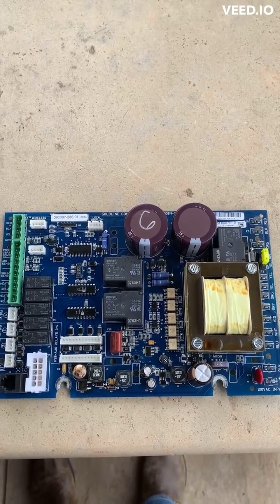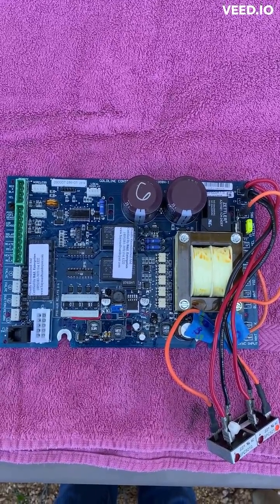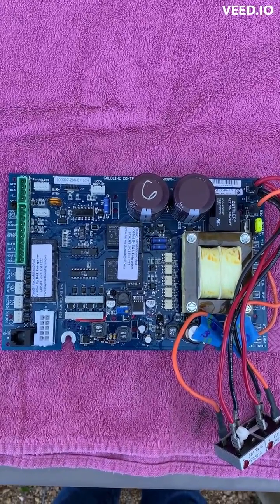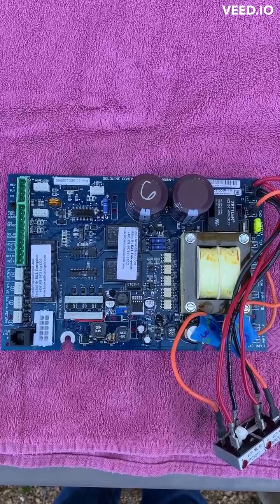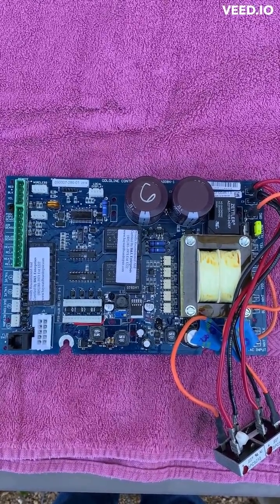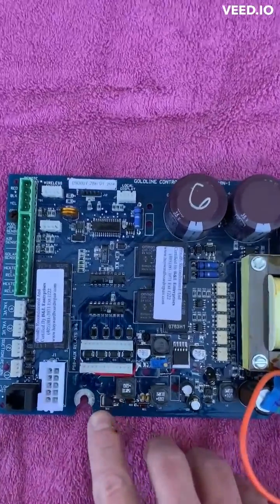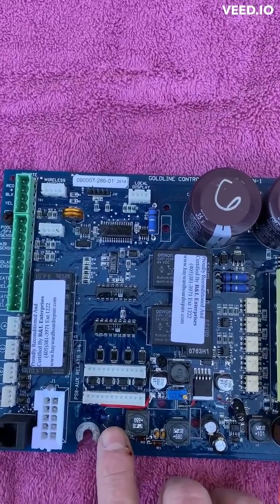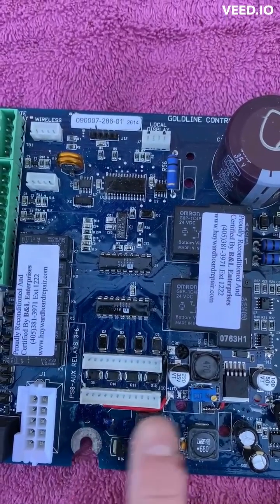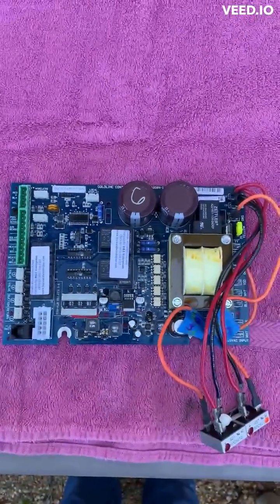The board just came back from haywardboardrepair.com. The gentleman got it repaired and turned it around pretty quick. I think in my case the issue was this power supply here — you can see he's fixed and replaced it with some parts. I'm going to get it installed and see if it works.